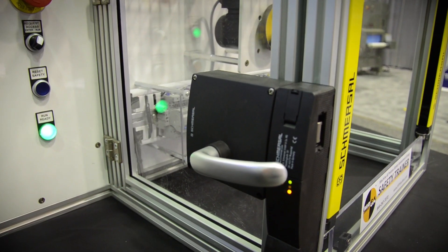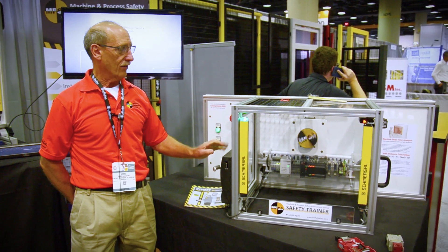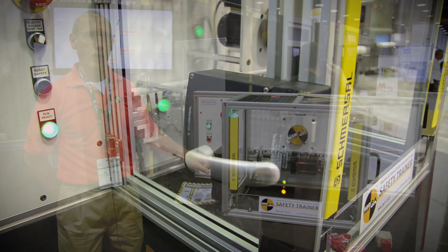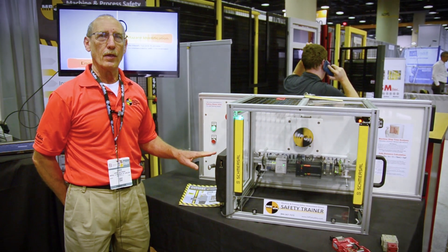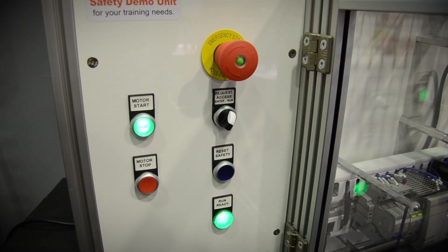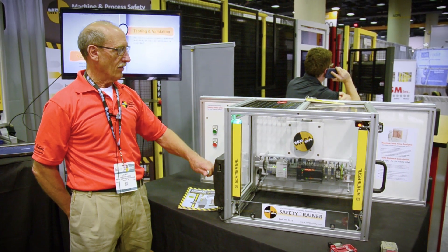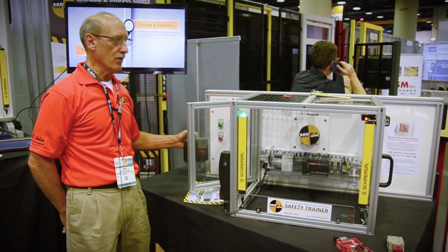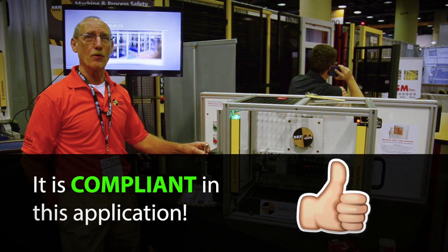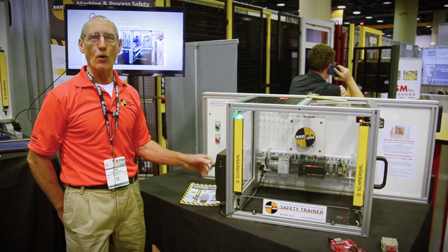So now let's look at the solenoid locking switch. What this does is not only does it interlock and prevent access through the door, but it's locked so you can't reach in at any given time while the motor is running. Think about this in regard to compliance and non-compliance so far as safety goes. To utilize this the way it's designed, I need to first request access. I can't open the door, now it releases, now I can reach into the hazardous area. This is a compliant solution because it does not allow me to reach into the hazardous area until motion has stopped.